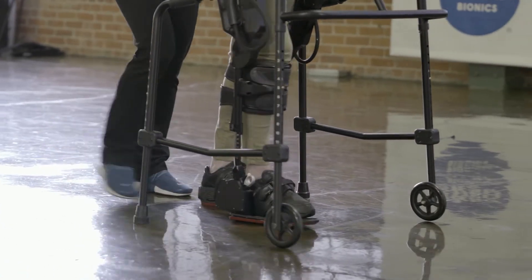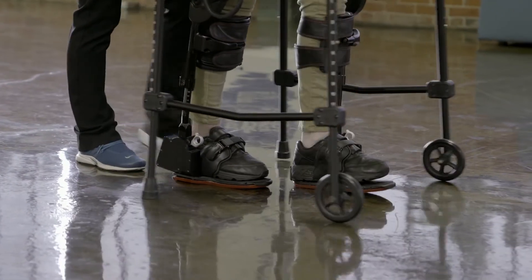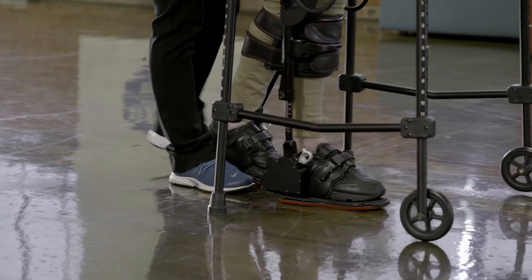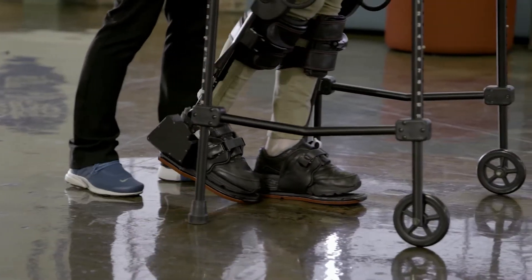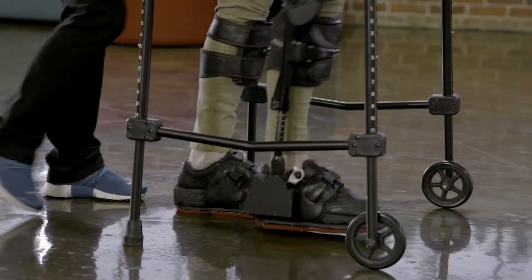XONR is approved to be used with individuals who have had a spinal cord injury, acquired brain injury, or stroke. The best candidates for using the dynamic nature of XONR have some lower extremity strength and gait training goals and potential.